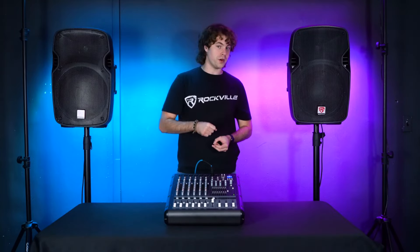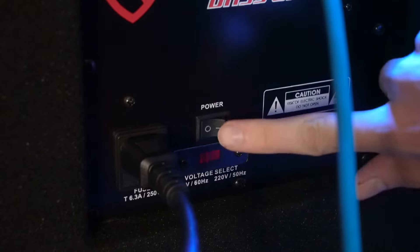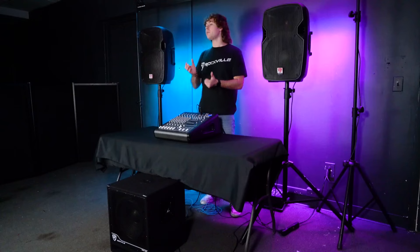Now these are the steps you want to follow if you're just setting up one subwoofer, but if you wanted to set up another subwoofer you can also use the right output on your mixer. So now I can go ahead and turn on my subwoofer and set up the volume and crossover. Now let's go ahead and hear how it sounds.